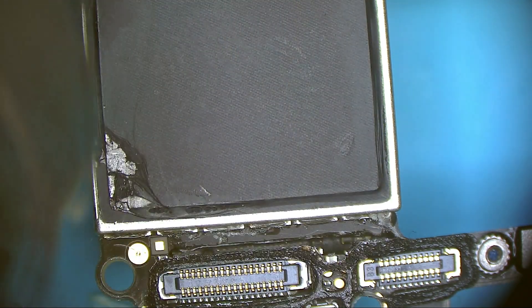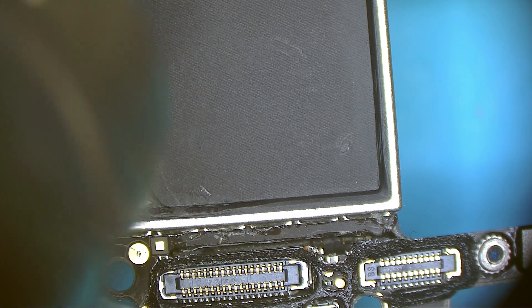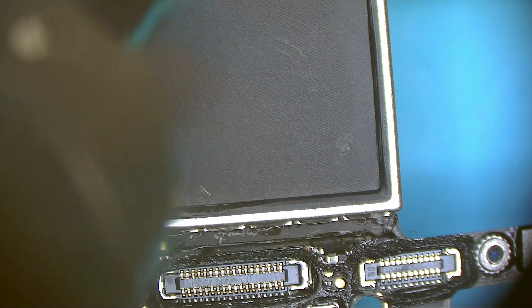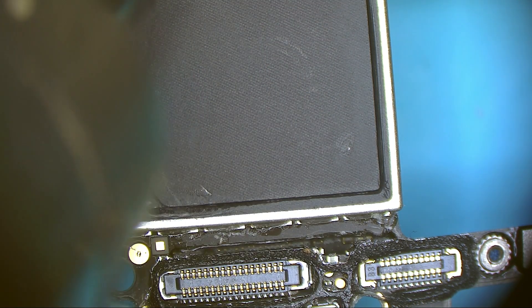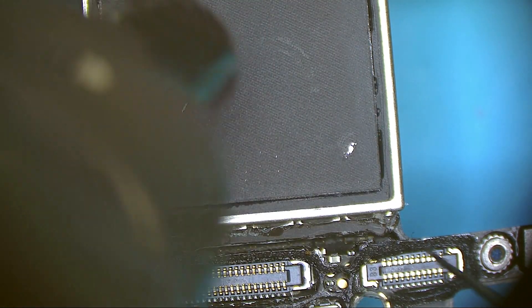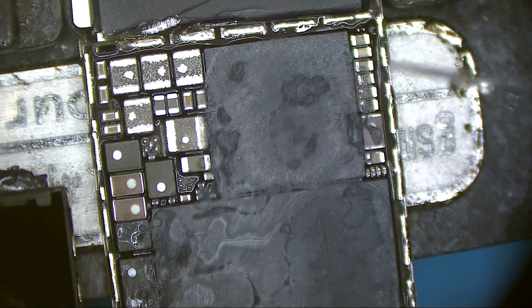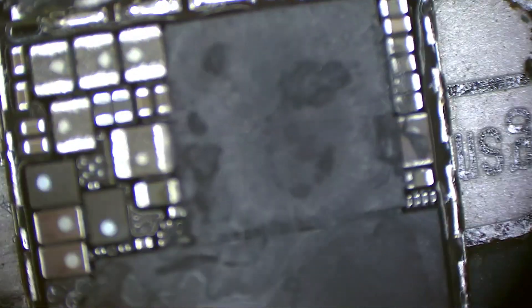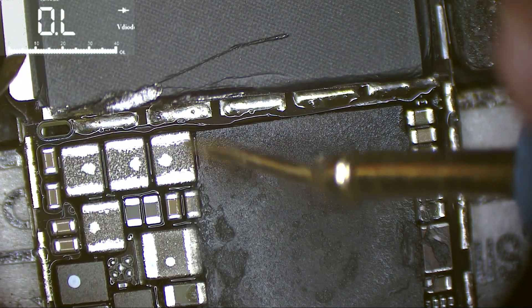Let's remove the RF shield to check the baseband and see if there are any solder balls coming from that area. I don't see any solder balls coming from the baseband chip. Let's check the resistance value on these coils.